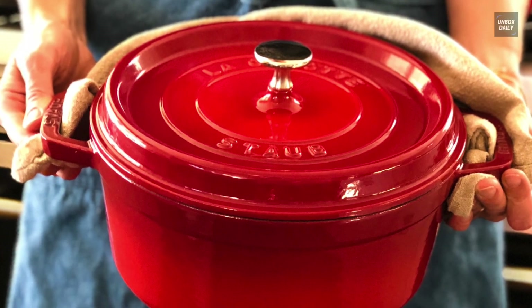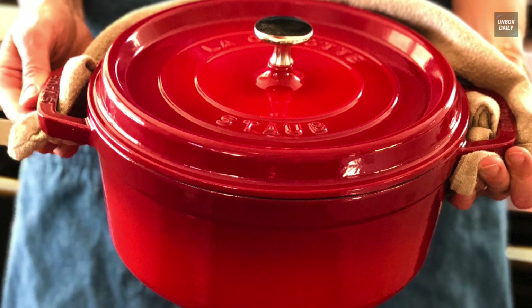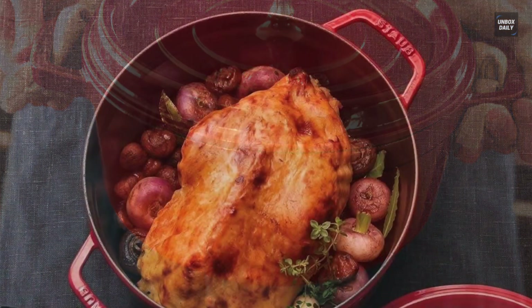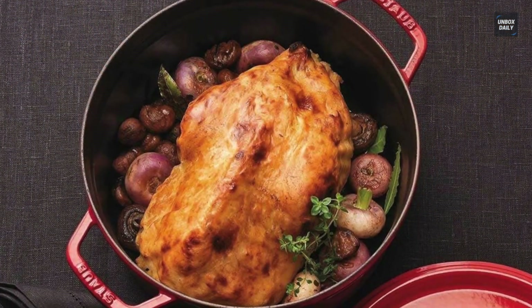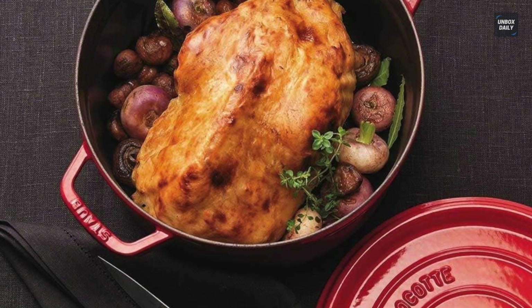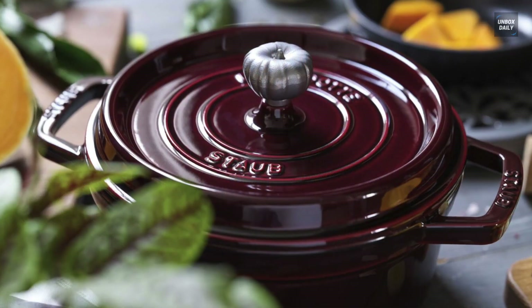When it comes to storage and maneuverability, neither brand is particularly comfortable for picking up or putting down, because cast iron products are heavy and cumbersome. Being enameled cast iron also means you have to store them carefully like glass to avoid chipping and cracking.